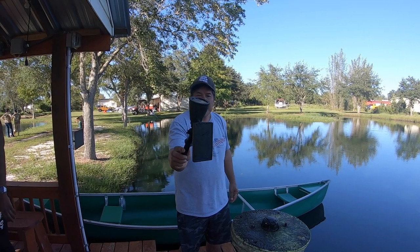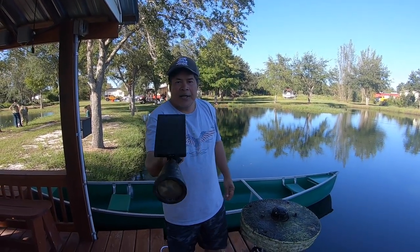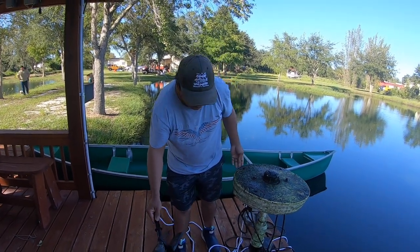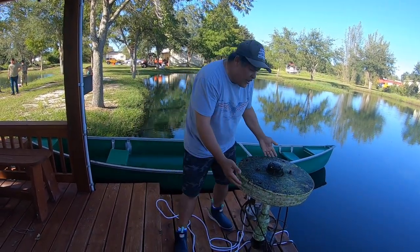If it doesn't break, don't fix it — but in this case it broke. This pump here I paid $252, it lasted me two and a half years, I'm happy. I'm going to see if I can fix it, if not I'll put a new one in. This one here lasted a year and then gave up. Maybe we can clean all the algae off — can you believe this?